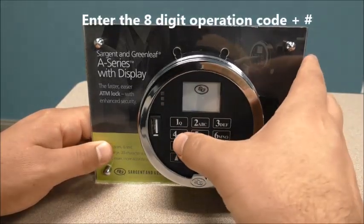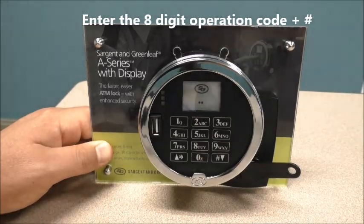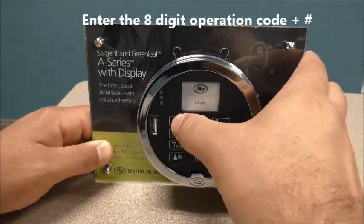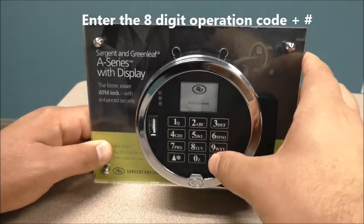Then enter your eight-digit operation code. I currently have four, five, two, three, one, two, four, two, pound.